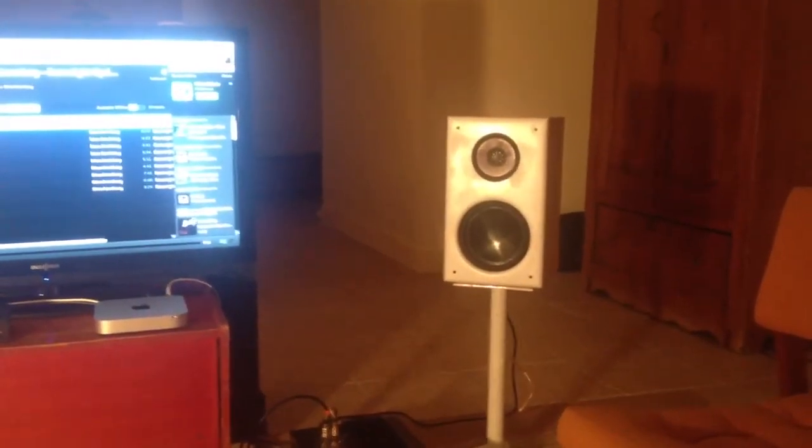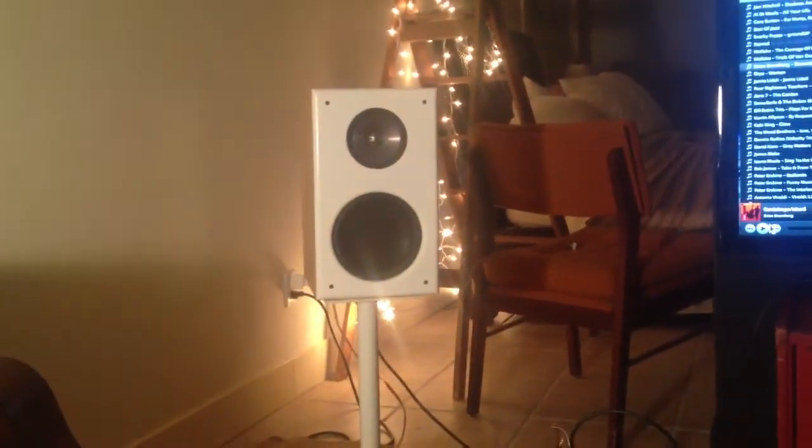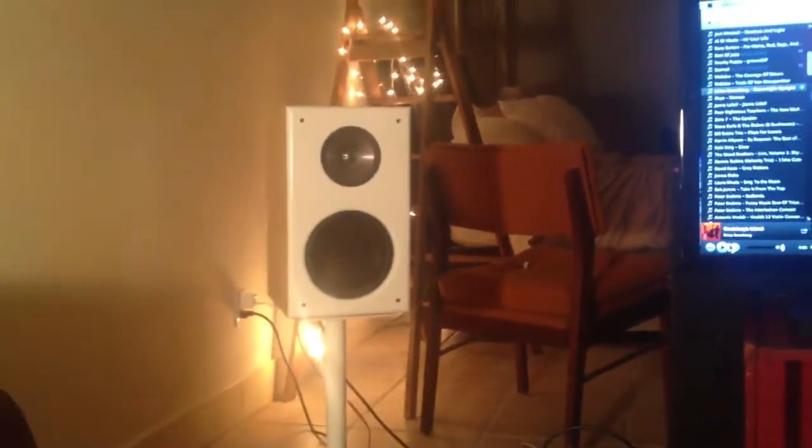The system is Soundfield Audio Monitor Ones in maple with white baffles. They use the KEF Uni-Q driver, which is a coaxial mid-high frequency driver, and they have the Tangerine waveguide in the middle. They sound great — very coherent with a nice off-axis frequency response. I believe they call that controlled directivity or constant directivity.